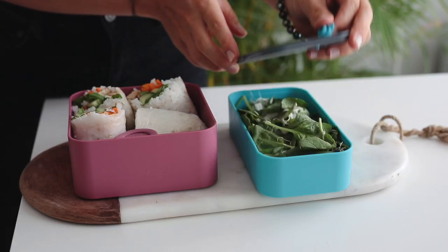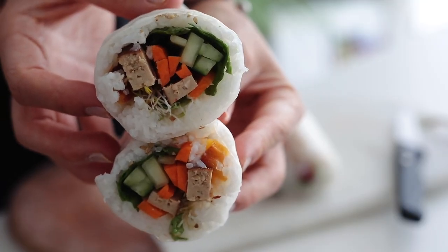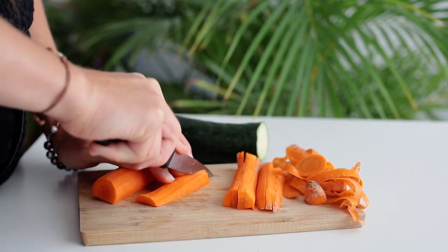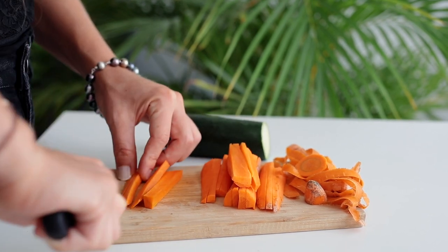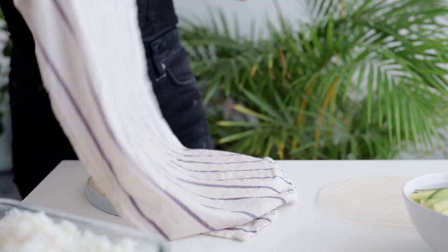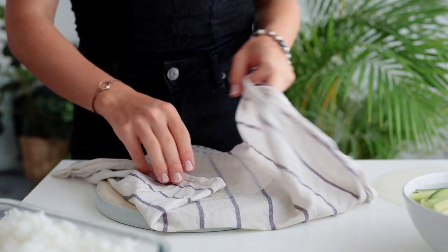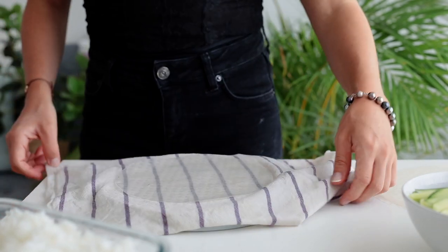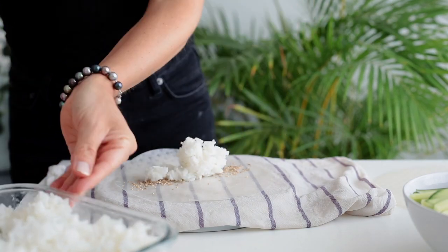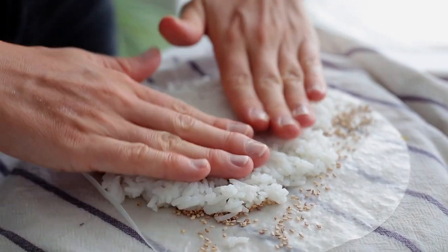The first recipe is rice paper wraps with rice inside — you can call them rice sushi burritos, whatever name you like. Take your favorite veggies; I had carrots and cucumber — slice them very thin, otherwise it might break the paper. The most efficient technique is to dampen a clean dish towel with water, place the rice paper on top, and press it so it becomes wet but not too wet. I sprinkle some sesame seeds and about two big tablespoons of plain white rice in a rectangle shape.